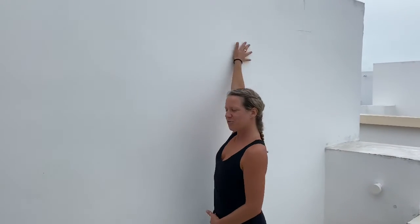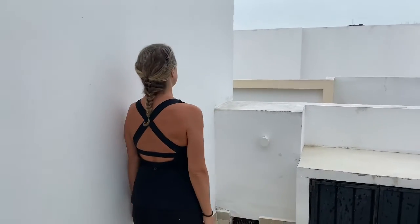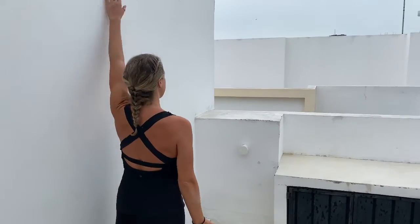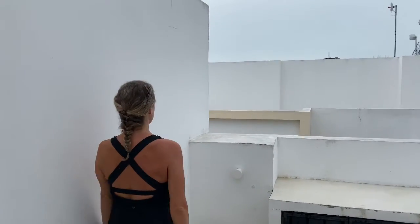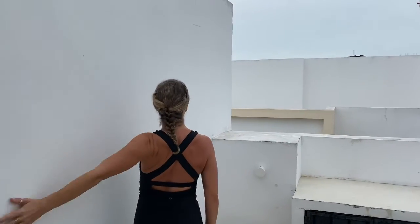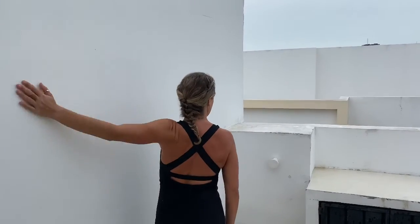Four, last three — we're just getting those shoulders warmed up. Last two, last one. Switch sides, palm facing away, and then it flips. Five, four, little bend in those knees. Three, two, and one.